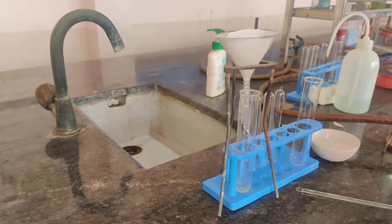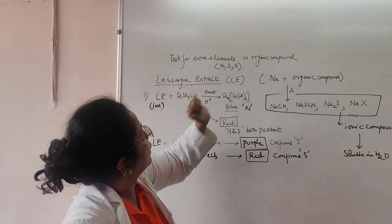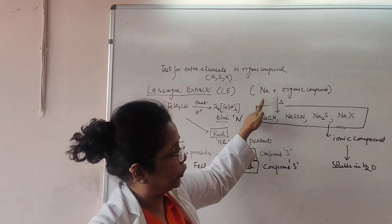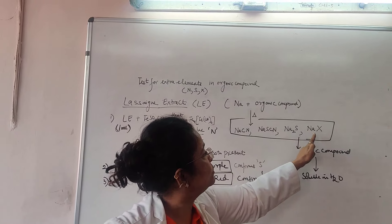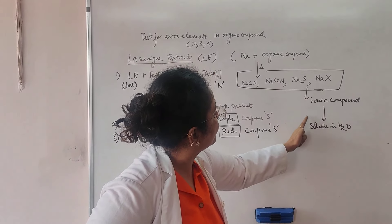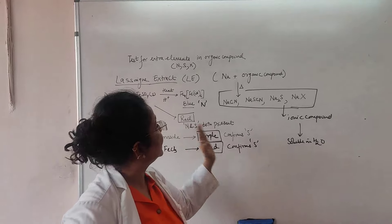This is my Lassaigne extract, and all tests are to be done in this extract. This was the method to prepare the Lassaigne extract for the test of extra elements in an organic compound. The extra elements are nitrogen, sulphur, and halogen. We heated the organic compound with sodium so that the covalent compound changes into sodium salts which are ionic in nature and become soluble in water — that is the purpose of preparing the Lassaigne extract.